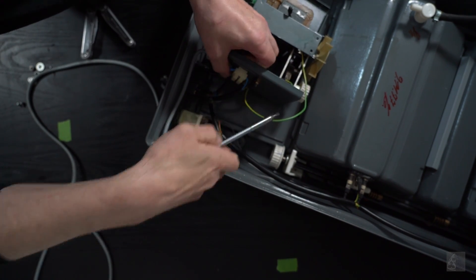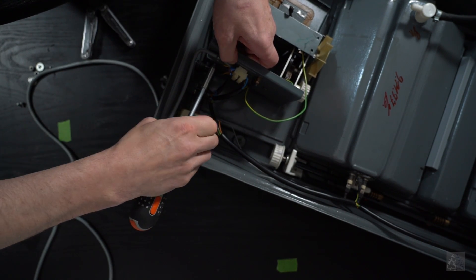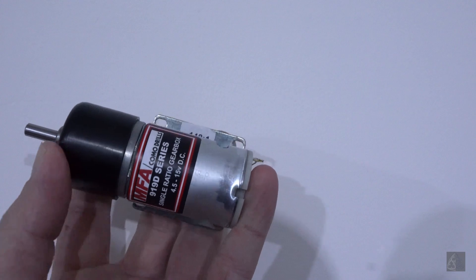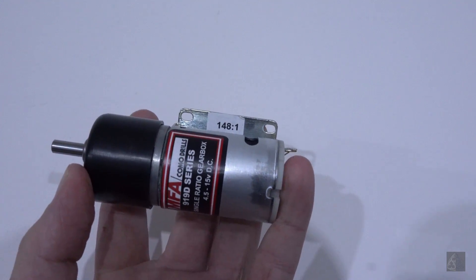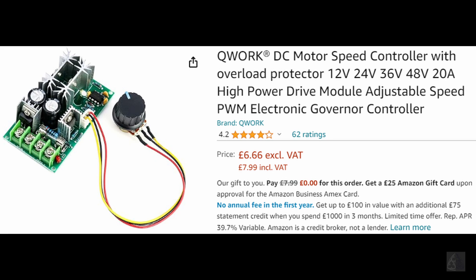I will be using a 919 DD series DC motor with a gearbox ratio of 148 to 1, linked to a 30 mm diameter gear with 20 teeth. I also used the speed controller that I found on Amazon.